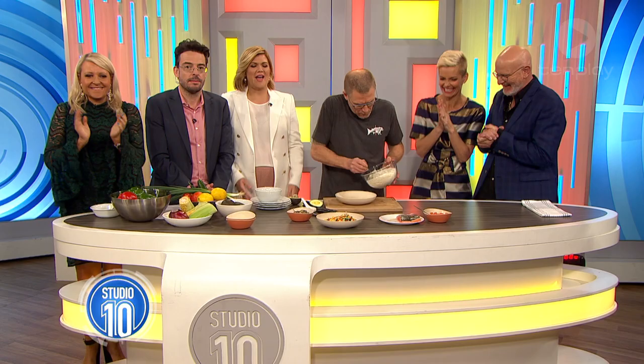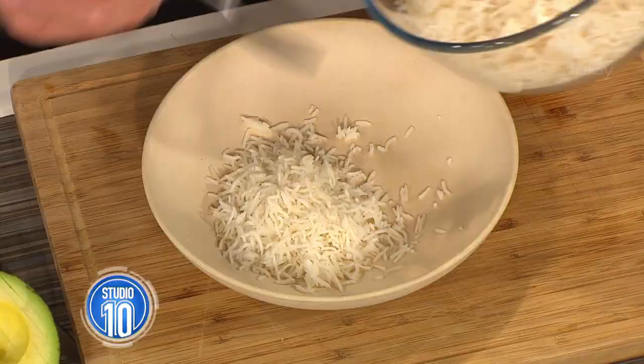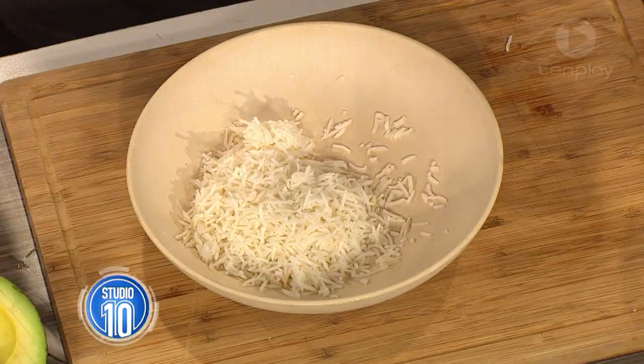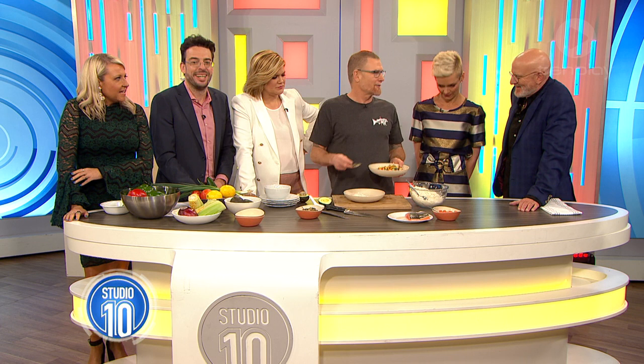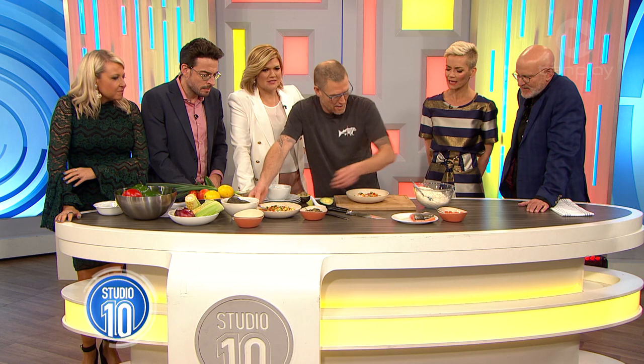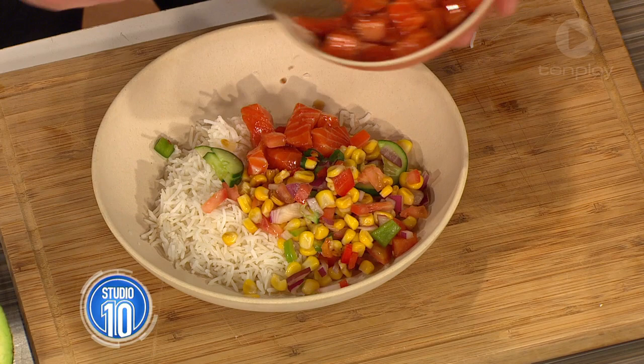We have the fantastic Mark Jensen here who has been showing us how to make a delicious salmon poke — which is essentially a sushi salad, and everyone can go for it. So we've been marinating our salmon for about 10 to 15 minutes over the break. Now, sushi needs rice, right? At Salmon and Bear we use basmati rice because it's low GI — it's all about healthy living. And you can get it in a bag as well, which is really convenient.